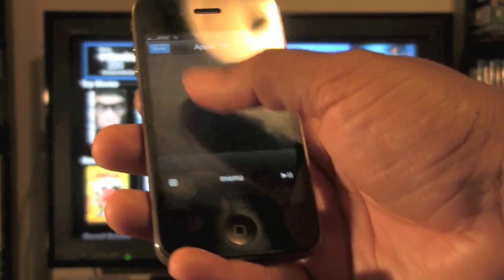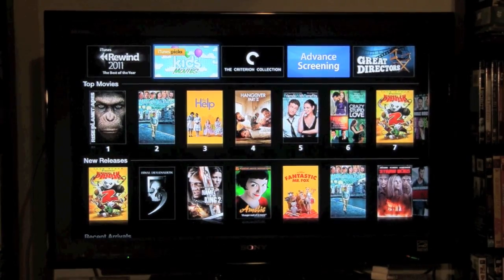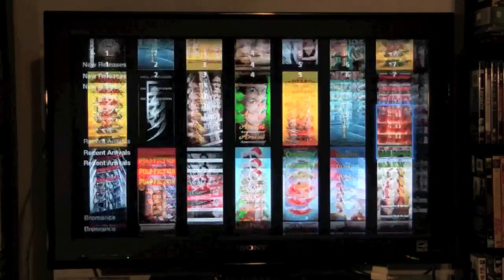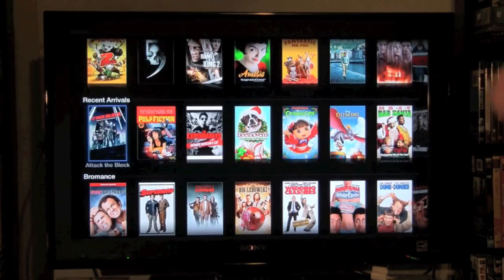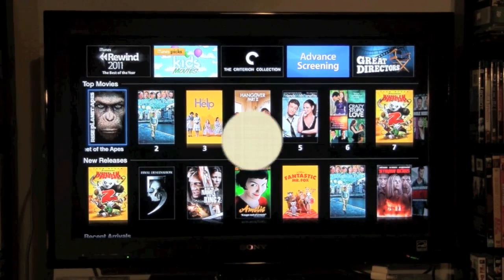Hope that was helpful — go ahead and set this up. I'm going to do another video to show you how to do it on your iPad; it's probably going to be a similar process, but I'll make one just for those who like to see it for that too. Enjoy using your iPhone now as your remote for your Apple TV — have a good one!